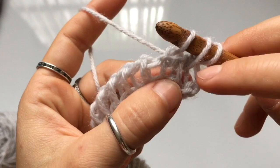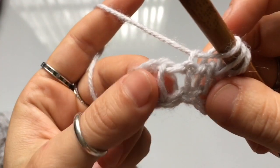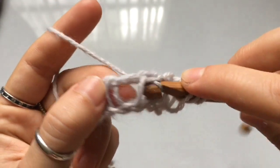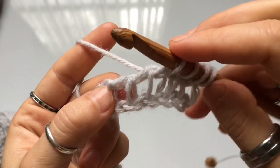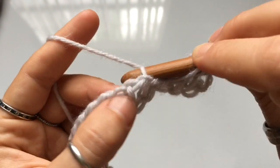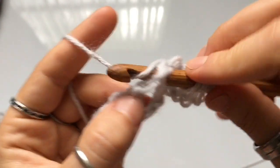For the rest of Row 1 you're going to repeat the same sequence: knit stitch, back loop Tunisian simple stitch, knit stitch, back loop Tunisian simple stitch. Continue this alternating pattern until you reach the end of the row. So the next stitch is a knit stitch — insert hook, yarn over, pull up a loop — and the stitch after that is a back loop Tunisian simple stitch using the back leg.